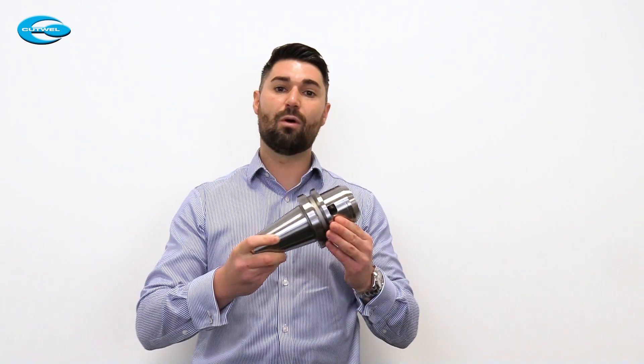Why hold a high performance tool in a general purpose, lower quality tool holder? If you're using a high performance tool, you need to be holding it in something like our Power E Hydro Chuck. This will ultimately increase your capabilities. Later on in the video I'll show you how you can get one of the Power E Hydro Chucks or a Syncro Tap Chuck for free, but first let's go through why everybody who's using high performance tooling should be using one of these.